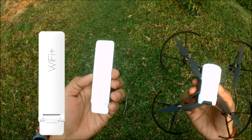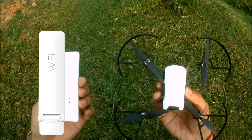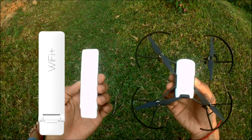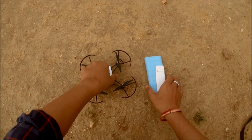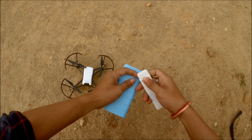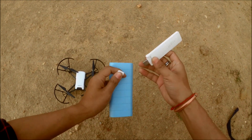I will show you how to use the Mi Wi-Fi Repeater today.